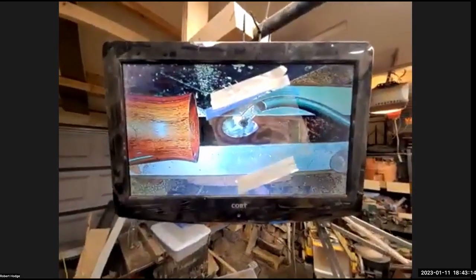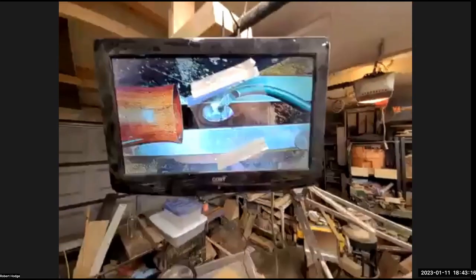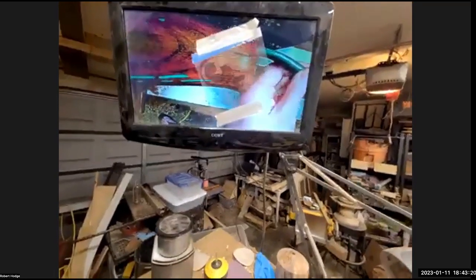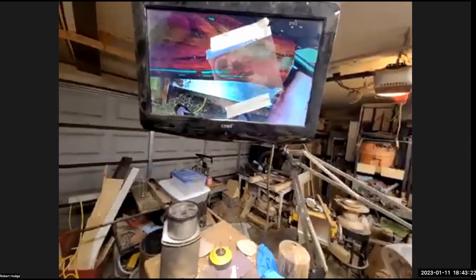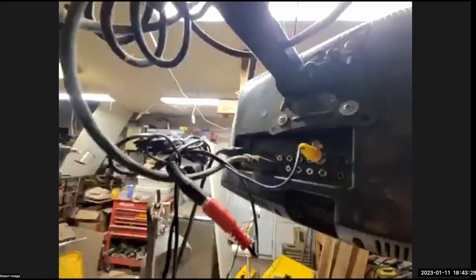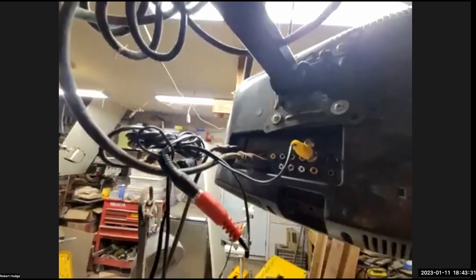It's right above my headstock. Excuse the huge mess, but you can see here that I have the monitor and then the transparency sheet mounted, and then you can just move the tool inside and see where you are when you're hollowing. That's just plugged into the yellow video-in on the TV.